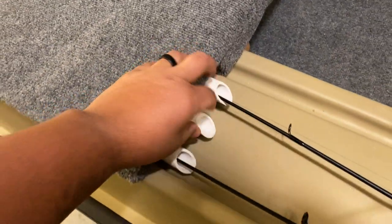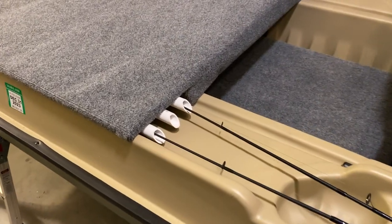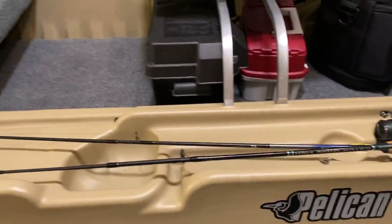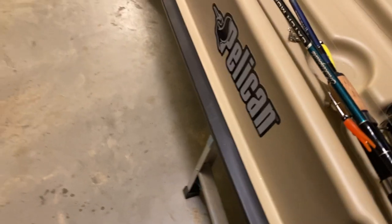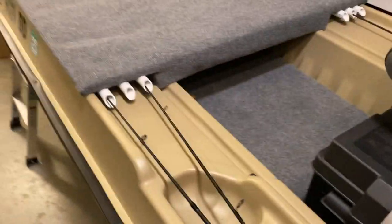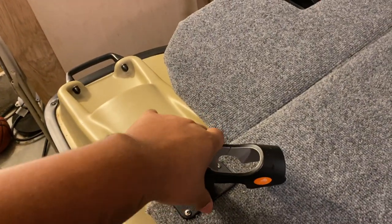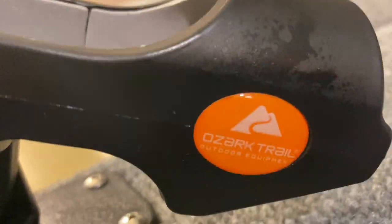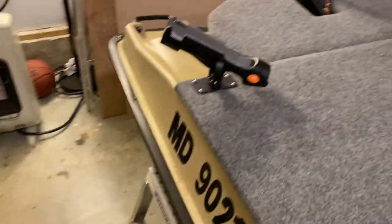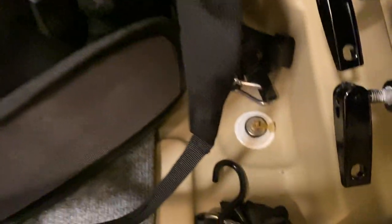The idea to put PVC pipes down here for rod holders is a great one - that works really well. I'm waiting on a little tie-down bungee strap for one side, but I've got six rod holders right there. I also did mine a little differently - I mounted Ozark Trail rod holders from Walmart onto the front so I can troll.